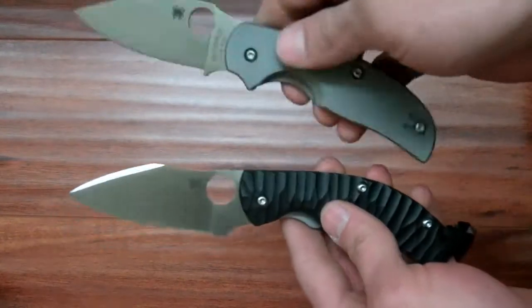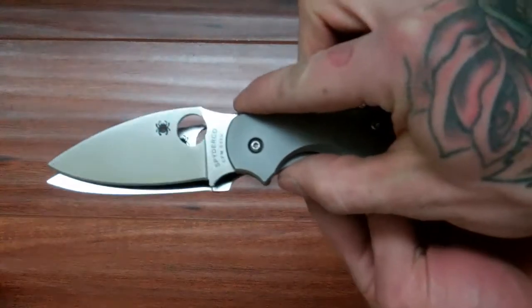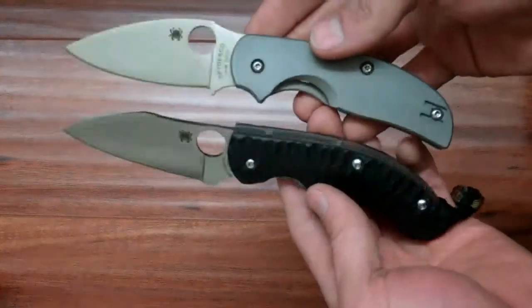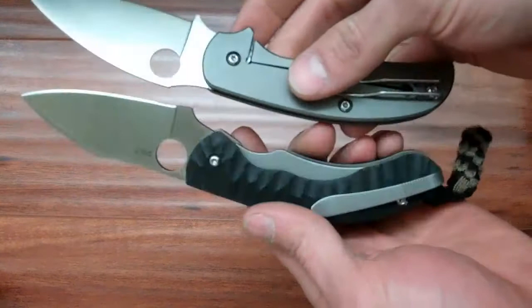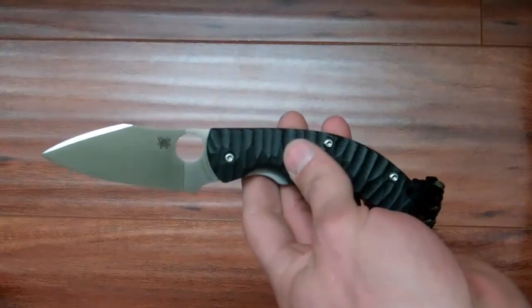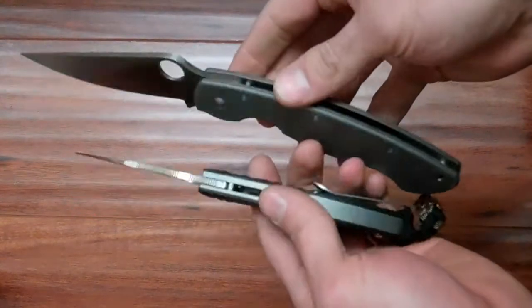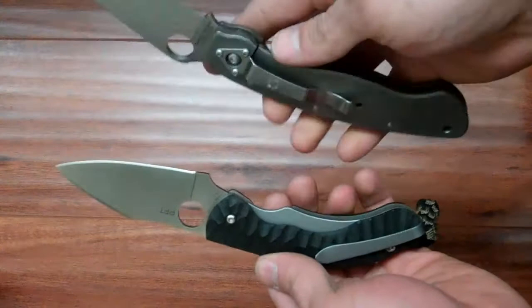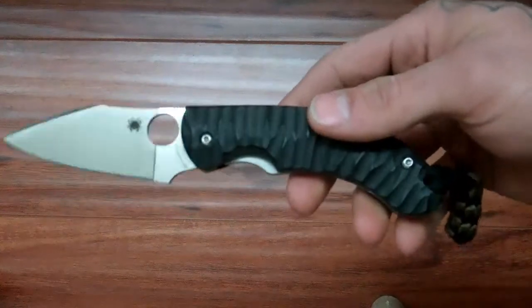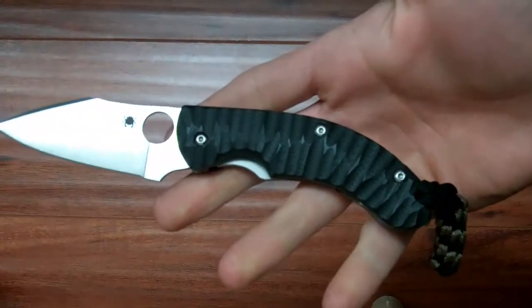Here it is next to the Sage 2 for a size comparison. The cutting edge is really similar to the Sage 2. Here it is next to the Military — much smaller than the Military. You get similar performance, I think. Obviously it's a different blade shape, but you get about the same size blade and similar performance to the Sage 2.